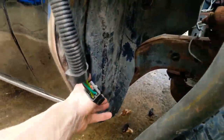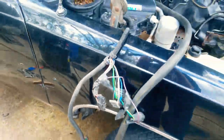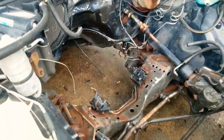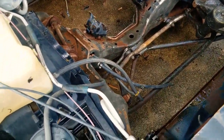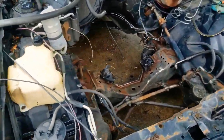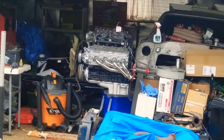Hopefully that'll help some of you guys. The harness is out, started degreasing it — got to get in there and actually scrub some, then I'm gonna paint it, and then the new motor can go in. Can't wait.